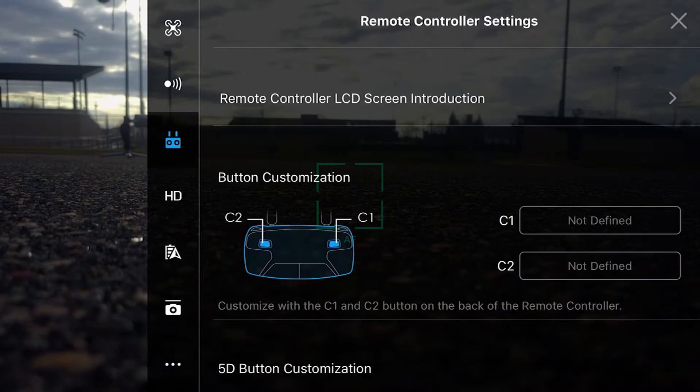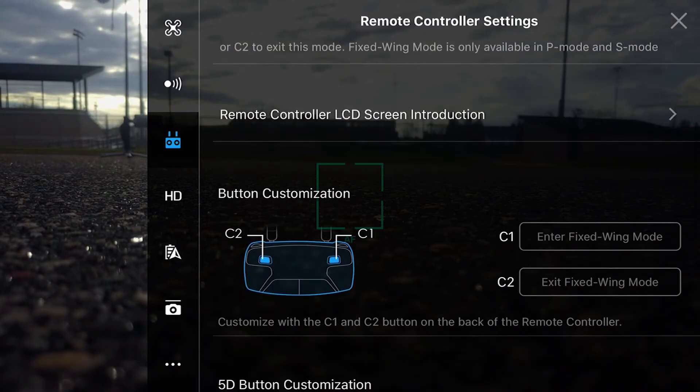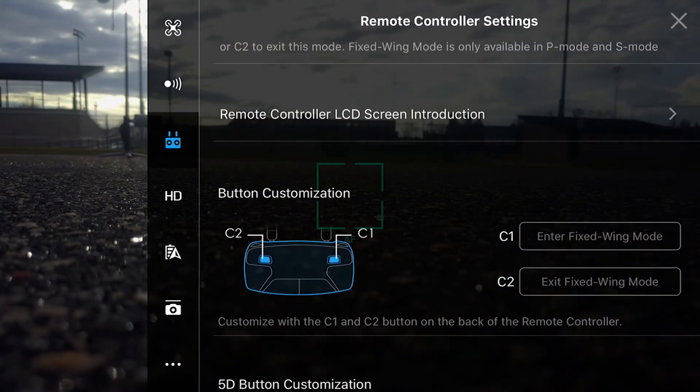The first thing you're going to want to do is go into your settings, then go into the camera. You want to make sure Set to Fixed Wing Mode is turned on. This will take the C1 and C2 buttons and make them so you can enter and exit fixed wing mode.